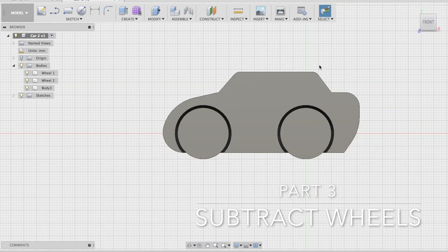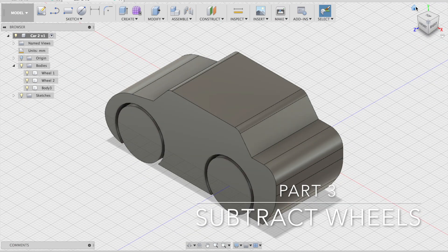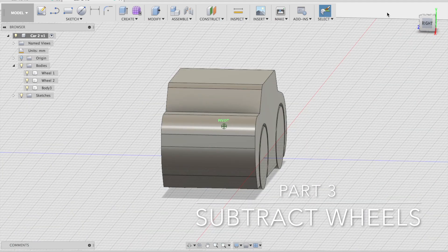And there you have it. Those wheels should print out nicely in order for them to be spinning, and the car will print well too, because there are no overhangs greater than an angle of 30 degrees at all. The car will need to be printed on its side, but we'll set that up on the printer as we go.